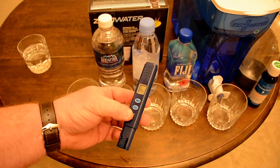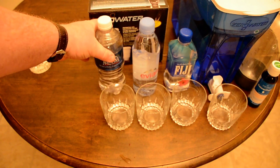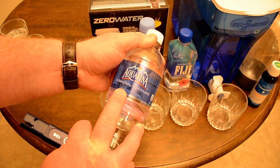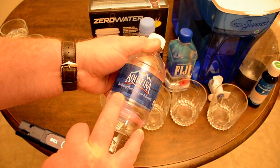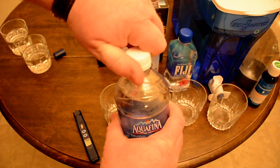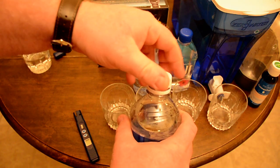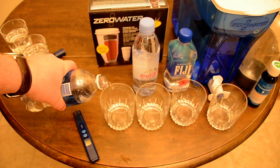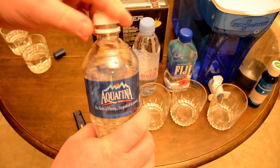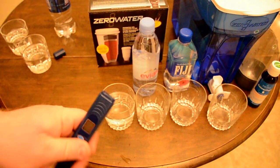Now this is Aquafina water. The reason I chose it is because it says demineralized treated water, purified by reverse osmosis. I used to buy reverse osmosis water in 18-liter jugs all the time, but I found it sucked the minerals out of me. When I tested it before it was between 7 and 9 parts per million, so my prediction for Aquafina is under 10.